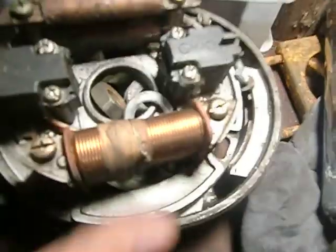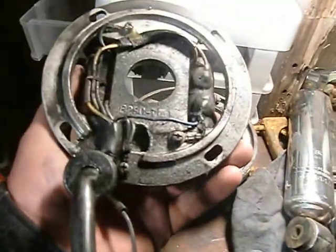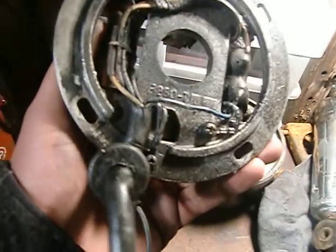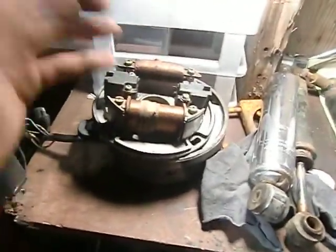That's the stator that came out of the sled — I think I showed you guys that in the other video. There's something wrong with it, it's no good anymore. Too bad, but whatever — that's what parts motors are for.